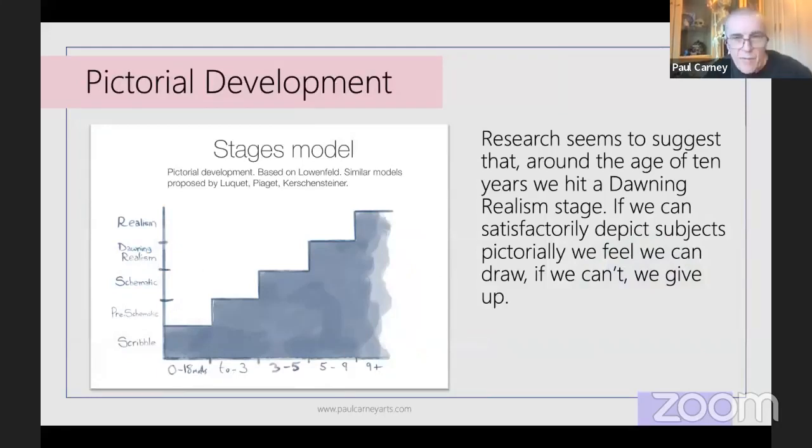Let me rattle through a brief history of drawing pedagogy. Up until the 1950s and 60s — over about 50 or 60 years from the late 19th century — educational psychologists studied cognitive development through drawing. The key name most people know is Victor Lowenfeld, who talked about a stages model of pictorial development. The important words there are 'pictorial development.' He said children's brains go through stages — scribble stage, pre-schematic, and so on — and that's how children develop as artists.